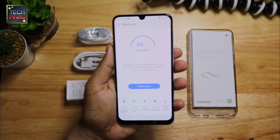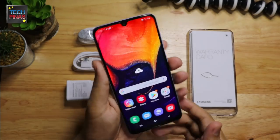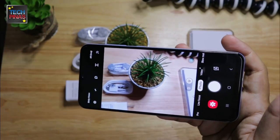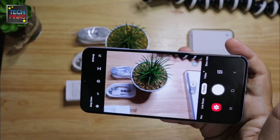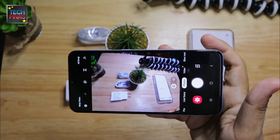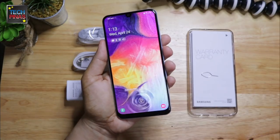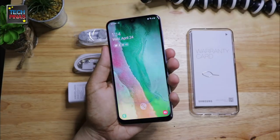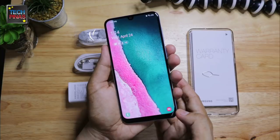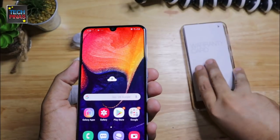Samsung Galaxy A50 features a triple rear camera module with a 25MP F1.7 main camera with good low-light performance, an 8MP F2.2 ultrawide secondary camera, and a 5MP depth sensor enabling live focus mode. One of the key selling points of this model is its on-screen fingerprint scanner, which adds a veritable layer of privacy and security for the owner.